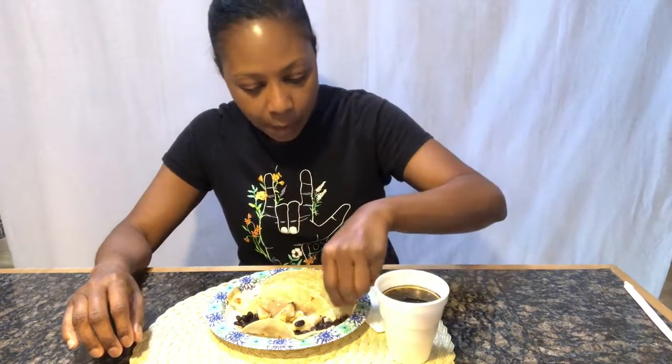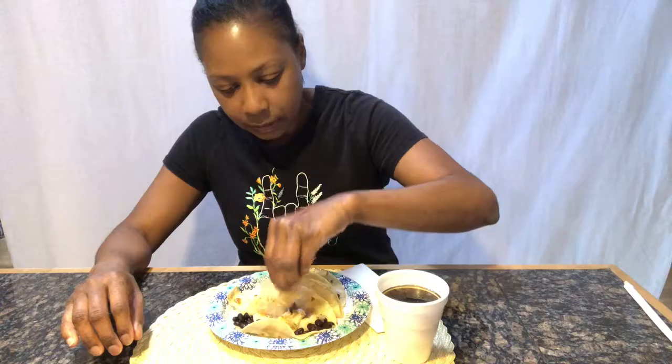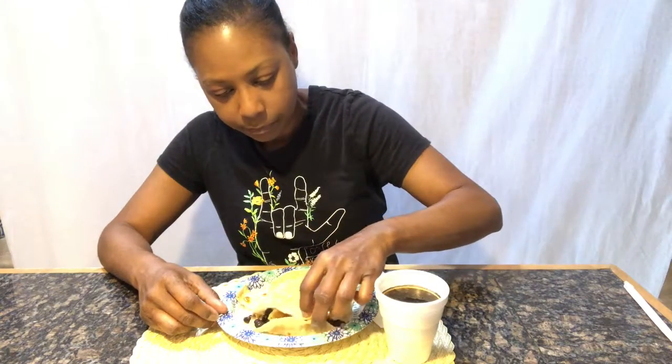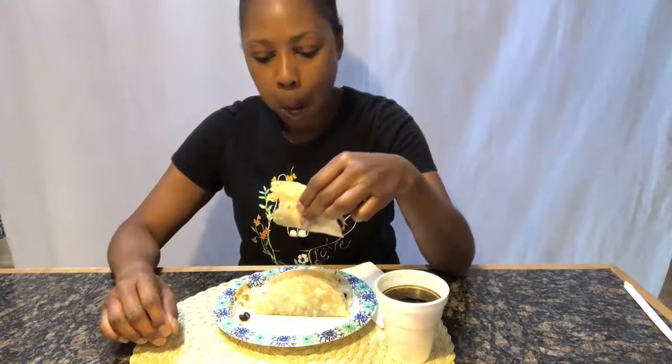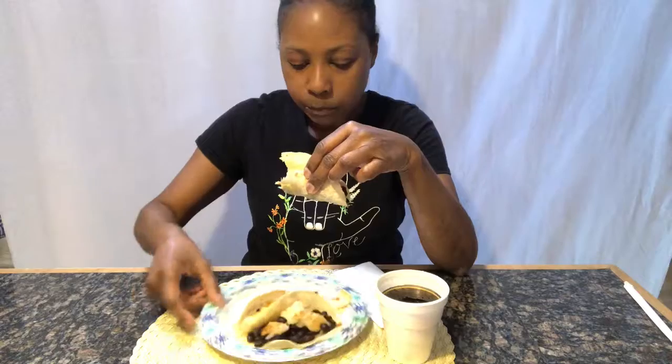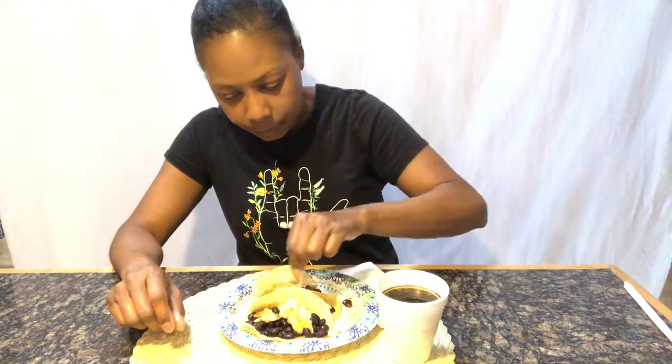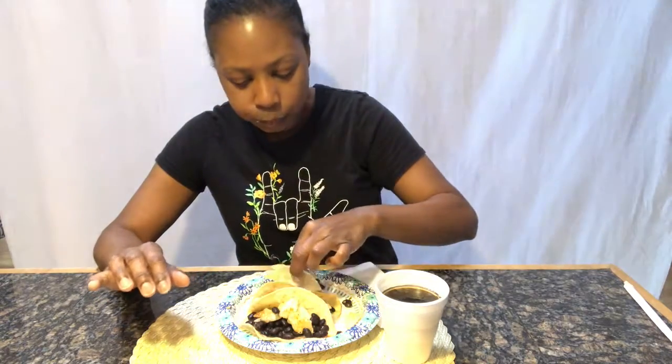Let me try this one with the cheese. The only thing about vegan cheese is it's not very gooey — you have to do it a certain way so it can melt. I don't think I tasted any cheese in there. I've never put cheese on my taco. I've only made mac and cheese and quesadillas. It's good, guys.